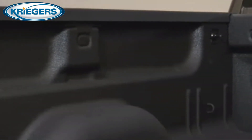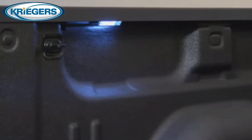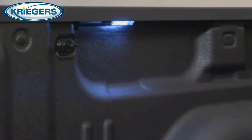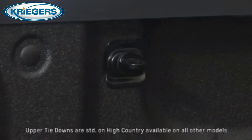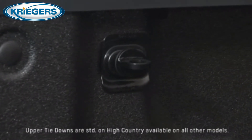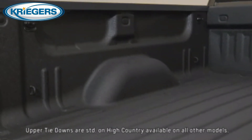Available LED under rail box lights provide illumination for loading and unloading cargo at night or when a tonneau cover is installed. Four standard lower tie-downs help keep cargo secure, and four available upper tie-downs, rated at 250 pounds each, can be positioned in several places around the box.